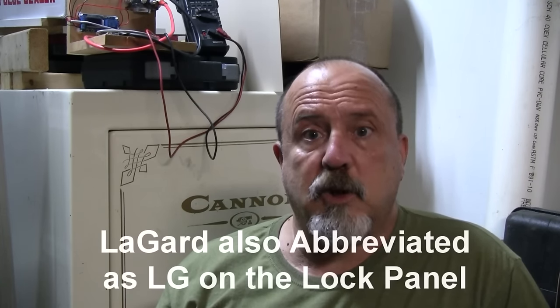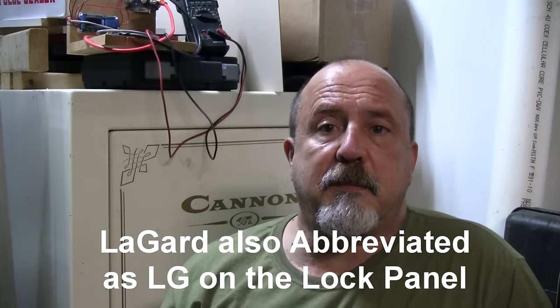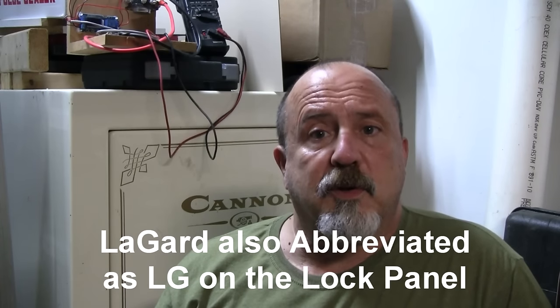I did a little bit of research and found that the front panels and locks that Cannon uses are LaGard LG. If you peel away the little sticker on the front you'll find that branding. I did some research, made some calls, and found that they do make replacement panels.